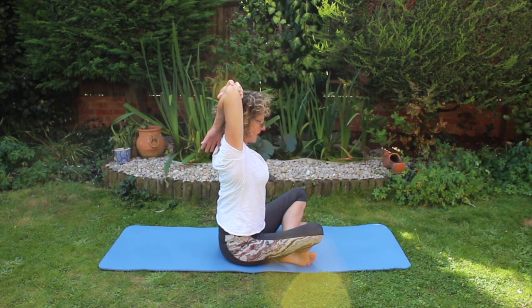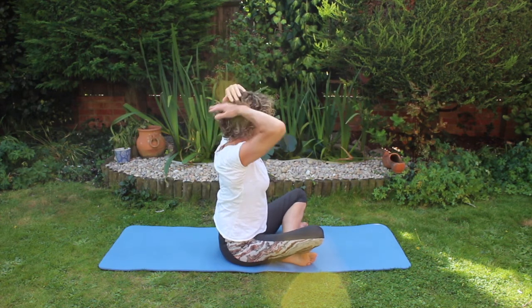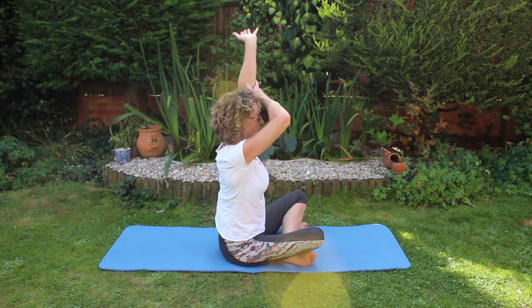Breathing in, and on the out breath try to pull that arm back further. Release and do the other side.